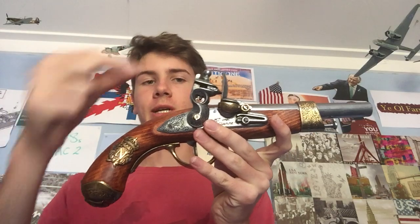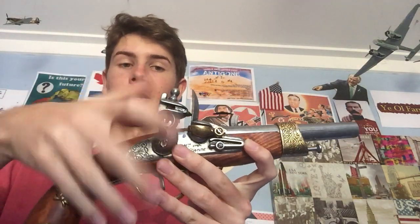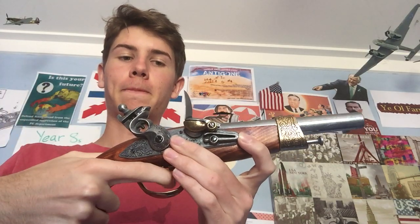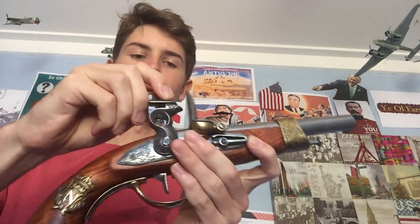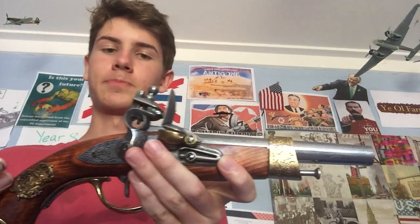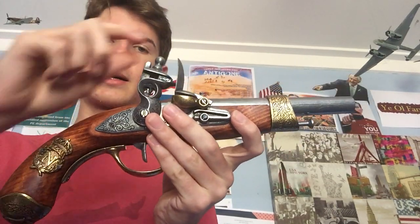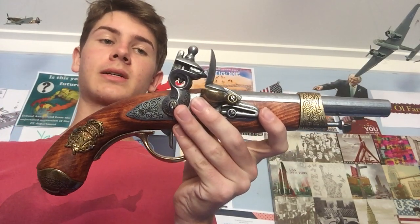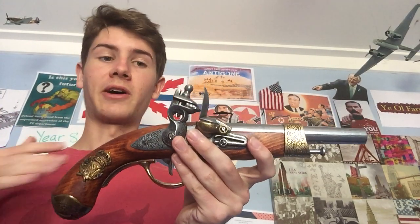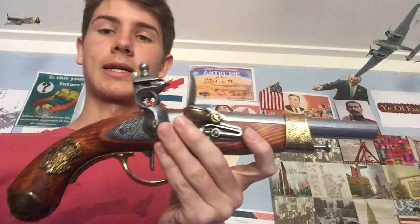Then you cock the hammer. Normally in a real flintlock weapon there are two cocking positions, but for some reason this model has three. Position one is like a safety lock — for when you're about to go into battle and don't want to accidentally shoot someone in the back of the head. Once you've been ordered to fire — say in a battalion firing muskets — you move to the second cock.